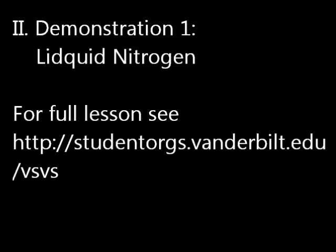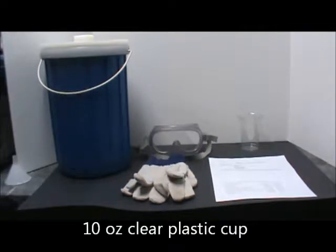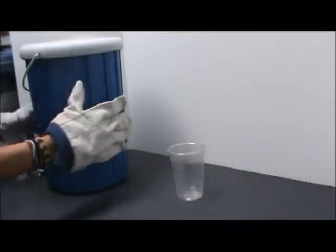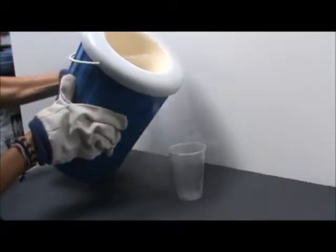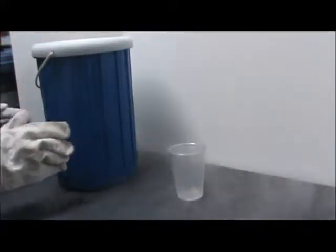Demonstration 1: Liquid nitrogen. For this demonstration you will need a large dewar of liquid nitrogen, gloves, goggles, a 10 ounce clear plastic cup, and observation sheets for each student. Pour a small amount of liquid nitrogen into the 10 ounce cup. Wear gloves and goggles when pouring. Have students draw their observations on the observation sheet.